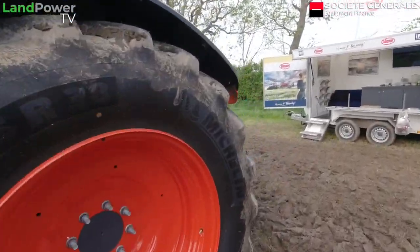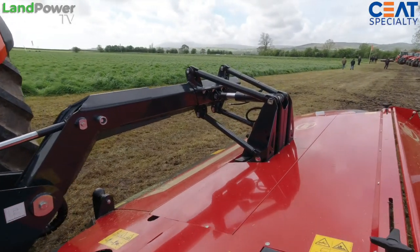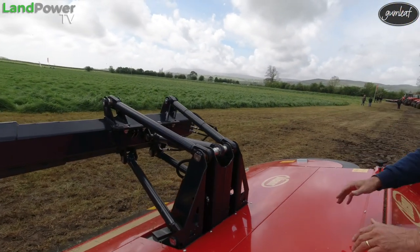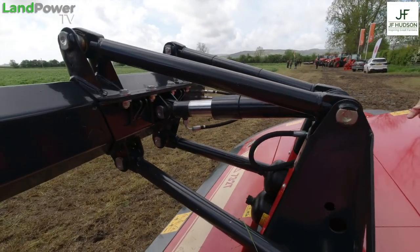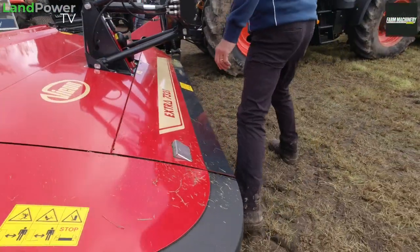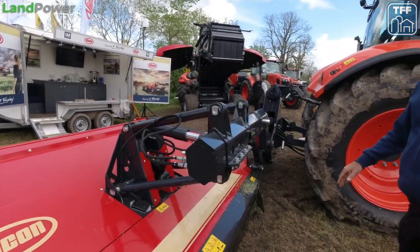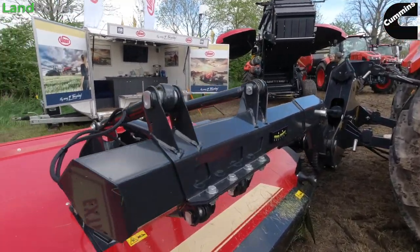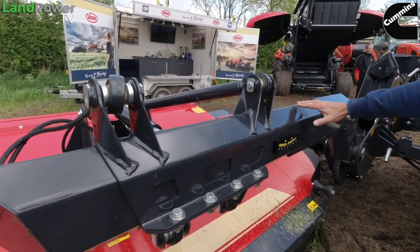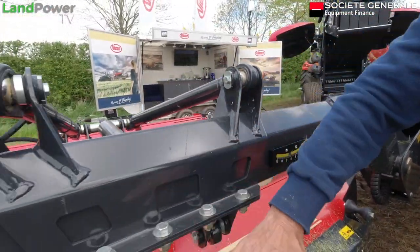Around the back we have the 732 FT rear mower, which has been out a couple of years but matches up perfectly with the front mower. We have what we call the Quattro Link suspension system — four links pulling the cutter bar into work. There's an accumulator for suspension and a breakback system, so whether you hit something at the front or the side, it still breaks back, lifts up over the obstacle and then comes back down and just keeps going.